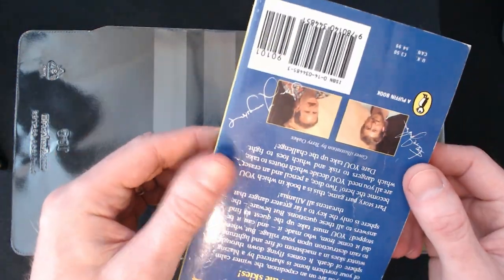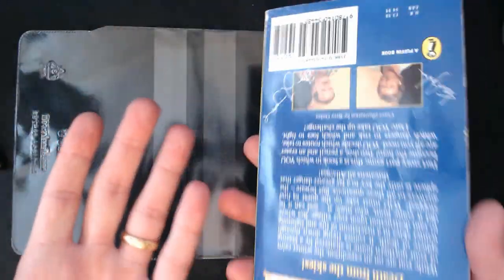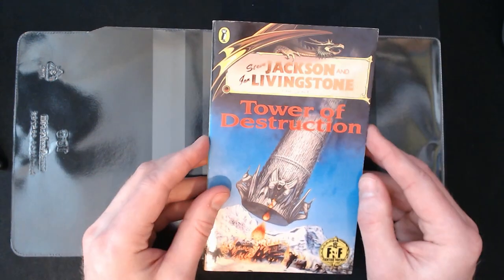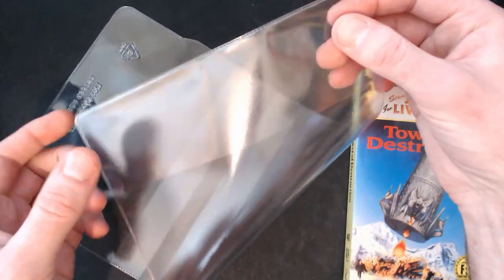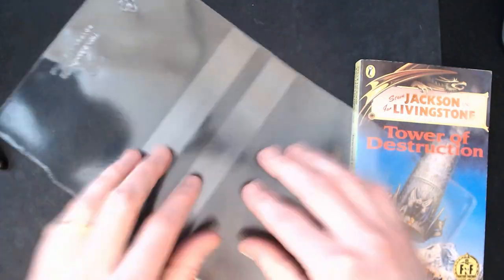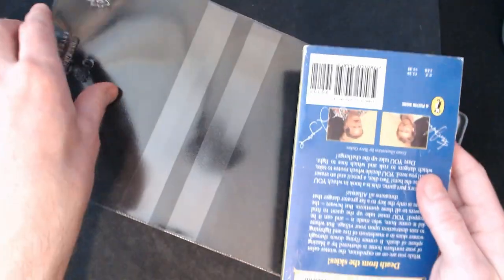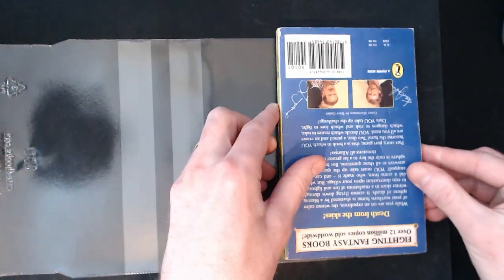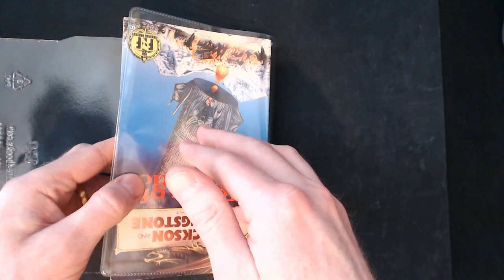Okay, so here we are. We've got Fighting Fantasy game book number 46, Tower of Destruction, in a reasonably okay condition. I'm doing this with all my books now regardless of condition because I'm planning to play them all. The front is here and the back is here. What I usually do first is measure and see what it will look like in the cover, so I'm lining it up with the front like this.